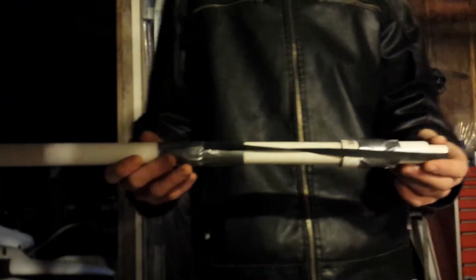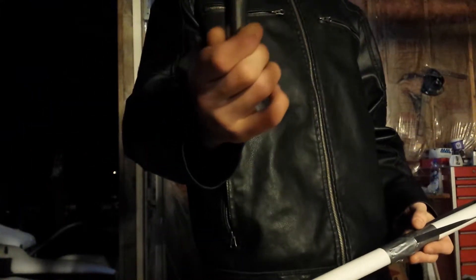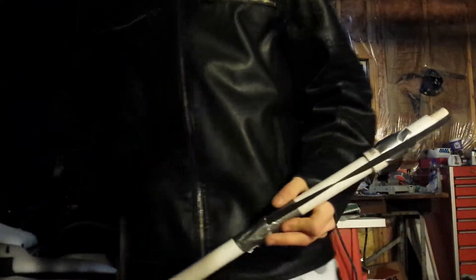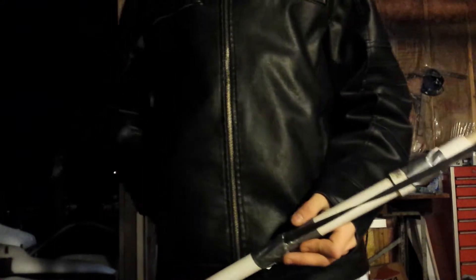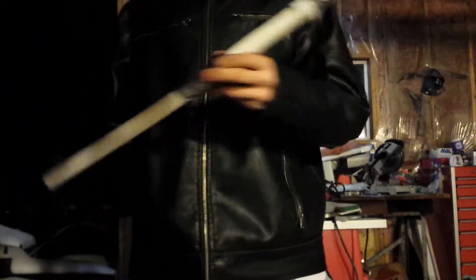Hello friends, SkinnyNude here. Wanted to show my newest thing that I made. It's a CO2 cartridge launcher. It uses 12 gram CO2 cartridges, punctures the seal, and propels them at high velocity. It uses the pent up energy inside the CO2 cartridge as the propellant.